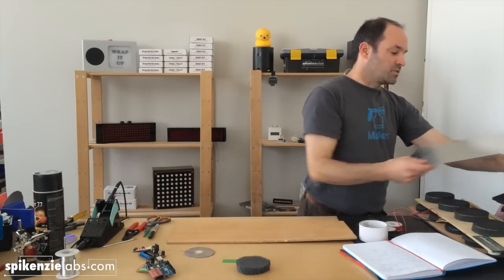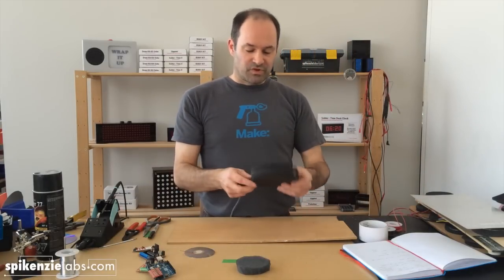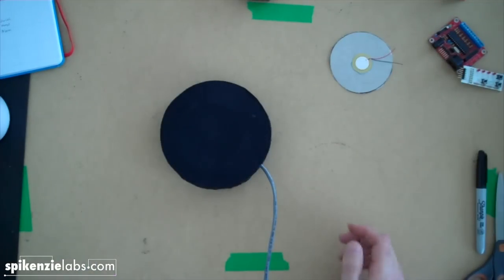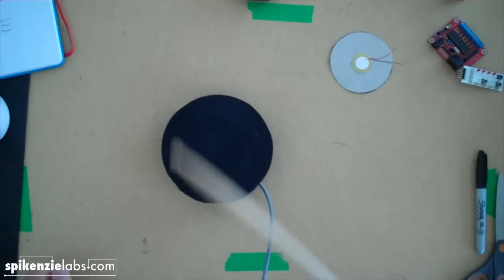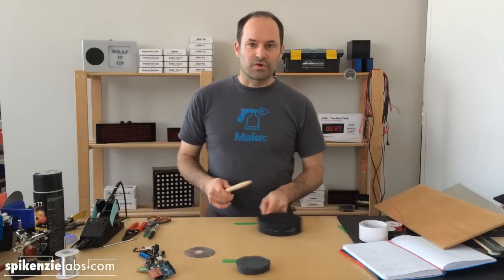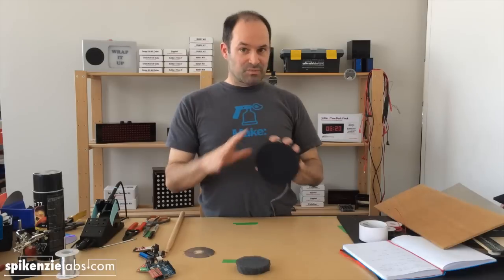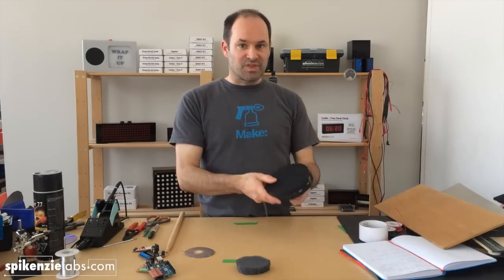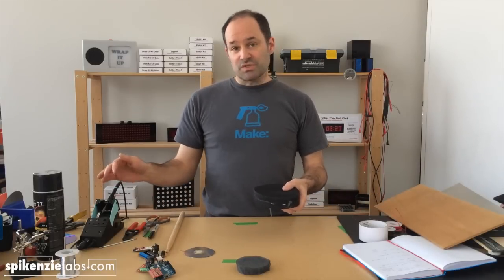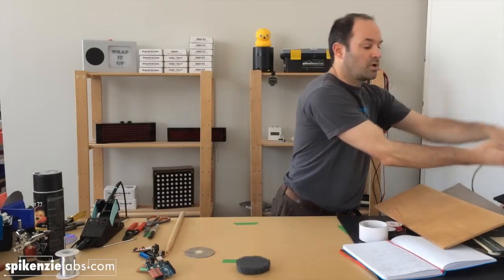One of the experiments we did — which is sort of fun but doesn't work — is we made a single completely independent drum pad. The problem is when you start hitting it, it starts moving over. So after you've been drumming for a while, your drum pad is skating all over your surface. What I'd recommend, if you want maximum sensitivity, is to make individual drum pads but connect them to some sort of pipe or framing that'll absorb the vibrations so they won't go from one to the other, but each pad can work on its own.